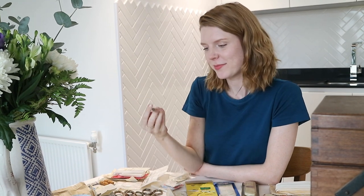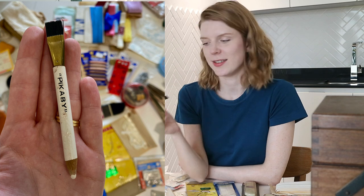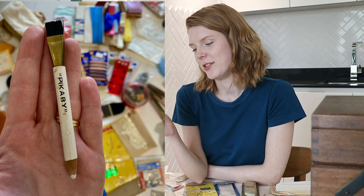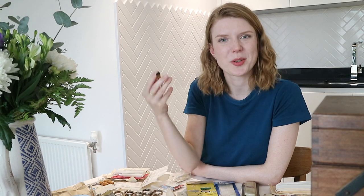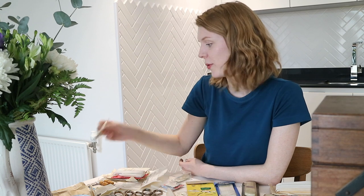I found something that to the untrained eye looks like a white coloring pencil with a brush on the end. It says 'Pick a Bee' on it. I wonder if this is a tailor's chalk pencil — that you would draw on your fabric and then use the brush to brush it off again. If anybody knows what this is, let me know.